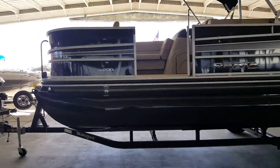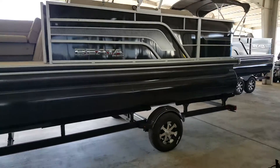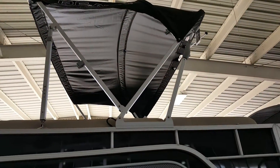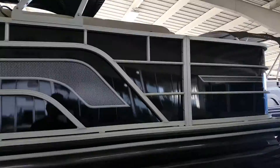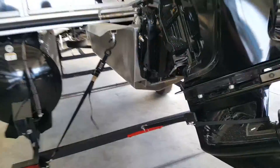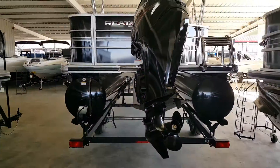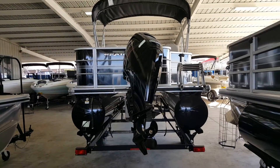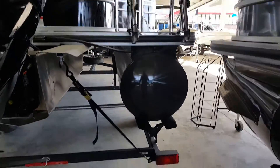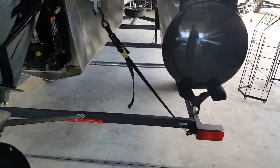We'll step up into the boat in just a moment. You can see beautiful lines and beautiful welds. One of the really neat features they've added is a self-extending bimini, which is phenomenal — if you've ever hassled with a bimini putting it up or down, you'll appreciate that. This is their just-at-20-foot series. It does have a 90-horse Mercury 4-stroke on the back, plus a large stainless steel boarding ladder and boat tie-downs.